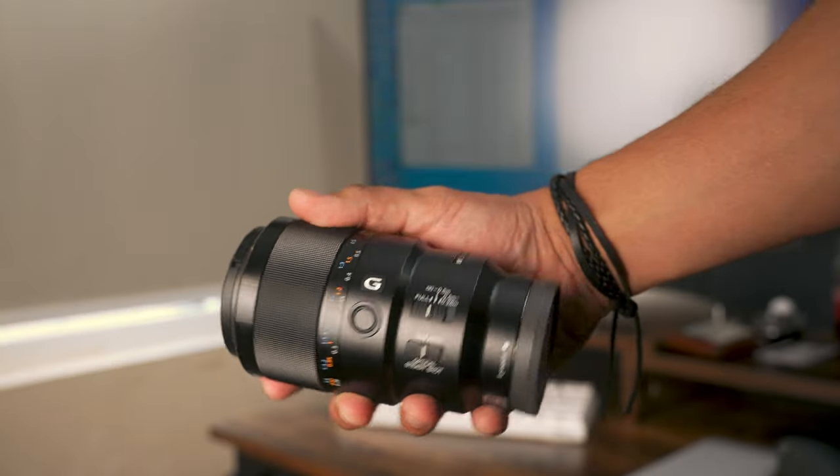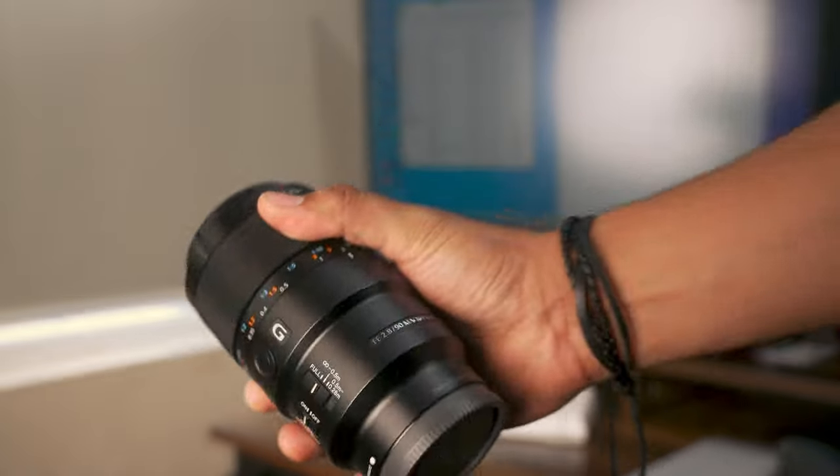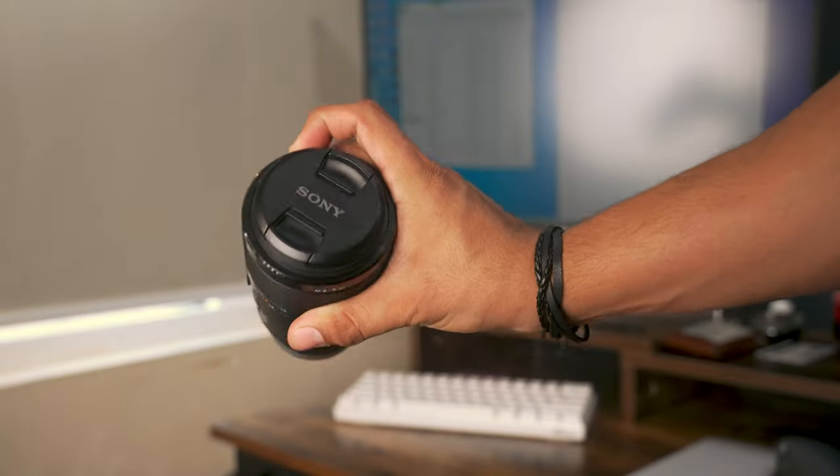This is my Sony 90mm G lens and today I'm going to pair it with my Sony FX3, which I haven't done yet. So here is the footage in three...